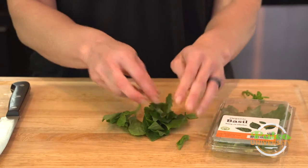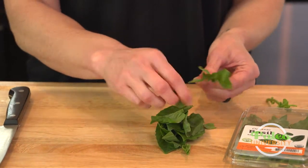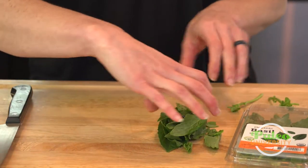Basil is very, very common in Italian cooking, but you also find a kind of Thai basil as well, used in Thai food. It's really lovely — those pieces there.